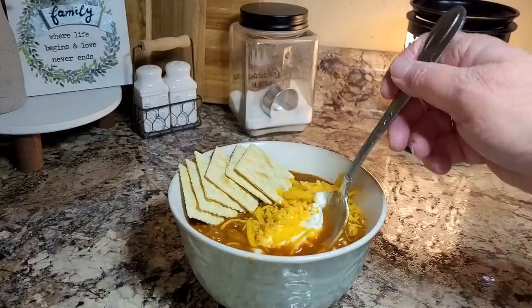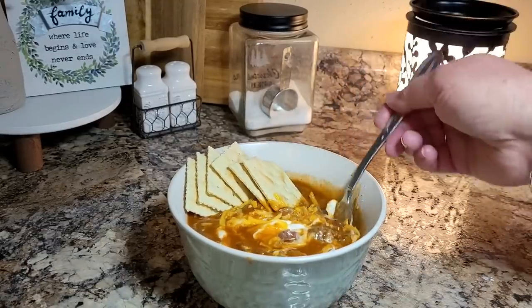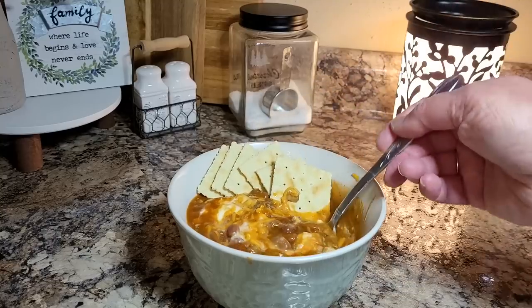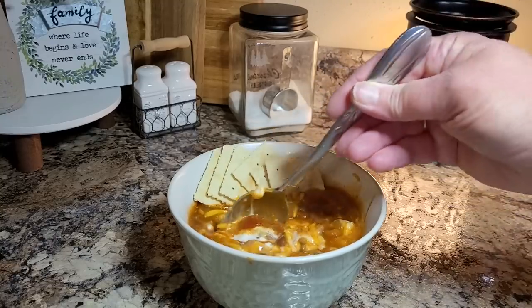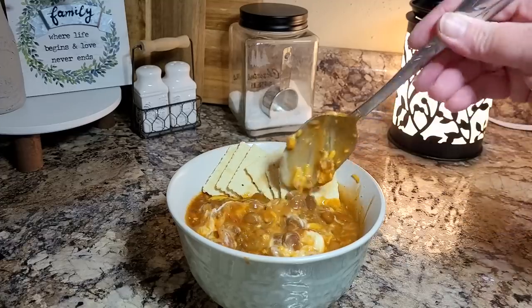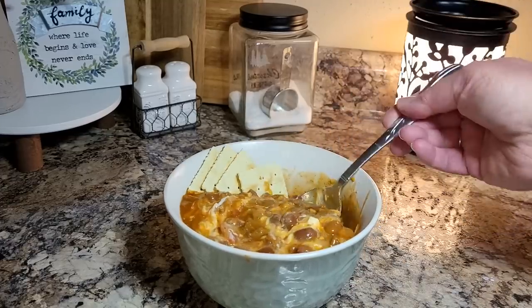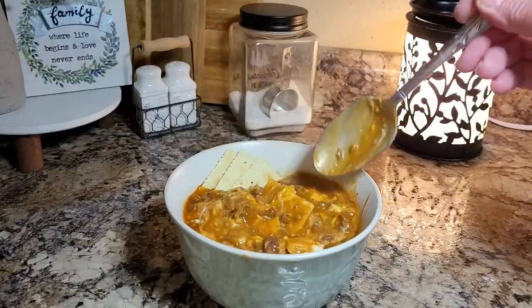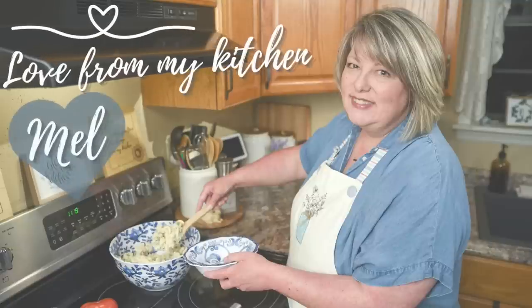The most important thing to remember when you want that down-home southern flavor is that these are the people you love that you're cooking for. It doesn't matter what it is — if it's a bologna sandwich or if it's a T-bone steak, you're cooking for them out of love. Share those meals together as a family. There's going to be nights we're busy, nights we burn it, but you're going to be making memories. Thanks so much for being here this week. Don't forget to check out Megan's channel. And until next week, I send you love from my kitchen.